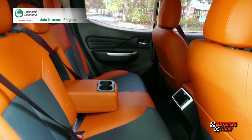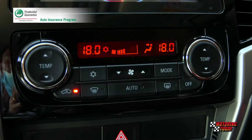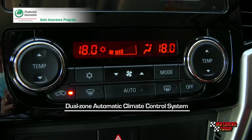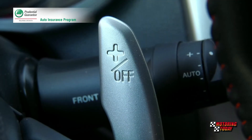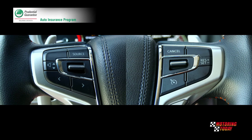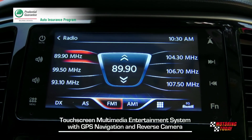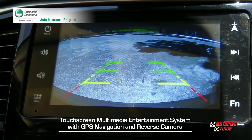The rear seat back features a pull-down center armrest with twin cup holders. The Athlete comes with a dual-zone automatic climate control system. The leather-wrapped steering wheel features magnesium alloy paddle shifters and controls for audio and cruise control. For onboard entertainment, there's a touchscreen multimedia system with GPS navigation, complemented by a reverse camera.